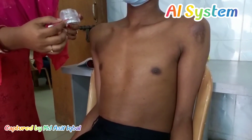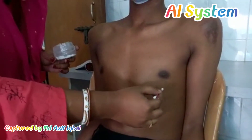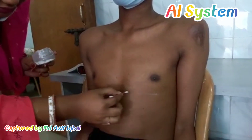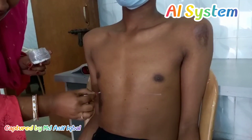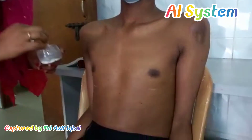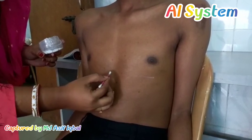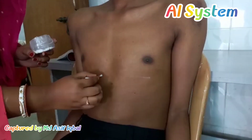This is the surface marking on the jejunum. Firstly, we have a broad line of the transpyloric plane on the ninth costal cartilage. Then we put a point 1.5 cm right to the transpyloric plane. This is Point A.